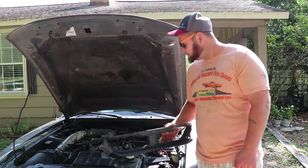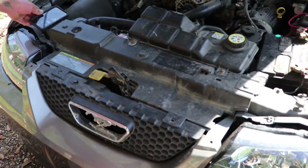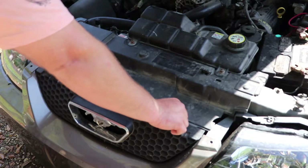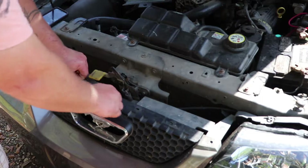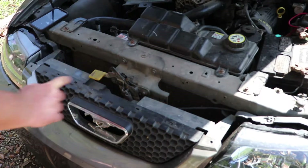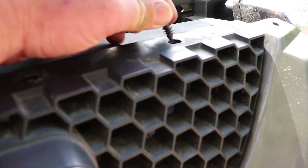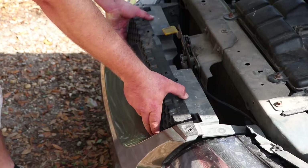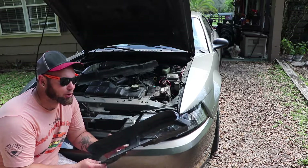For disassembly — I'm pointing to the different tabs on the old grill that you'll need to take out. There's a tab here, a tab there, four or five tabs up on the top. Remove this panel and get it out. You also have a couple more tabs and push pins across the top — pull those out. Then there are screws behind that panel — fold it back, get to the screws, and lift it out.